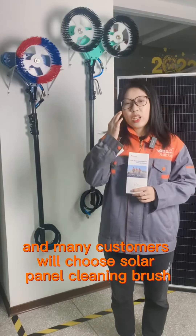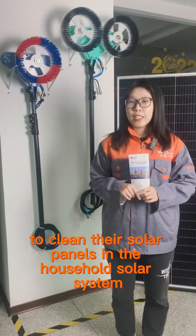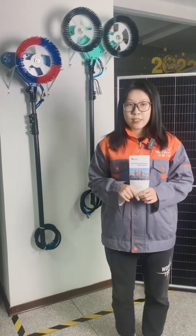Many customers will choose the solar panel cleaning brush to clean their solar panels in the household solar system.